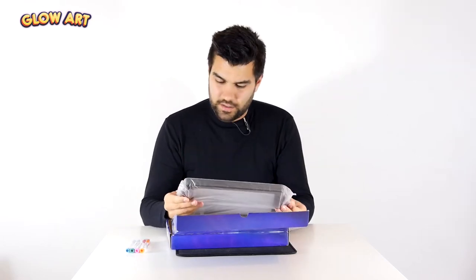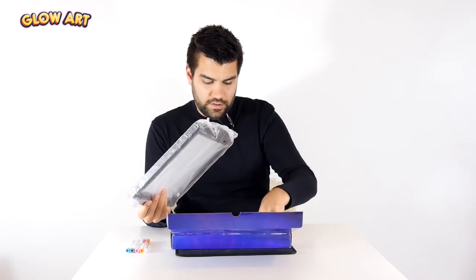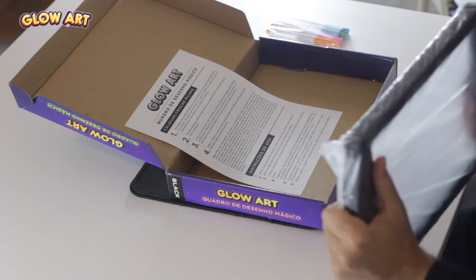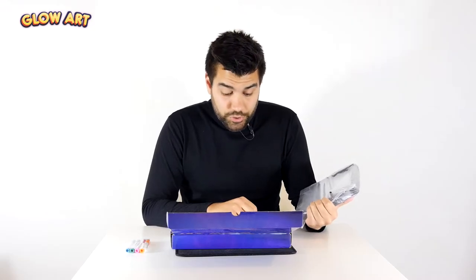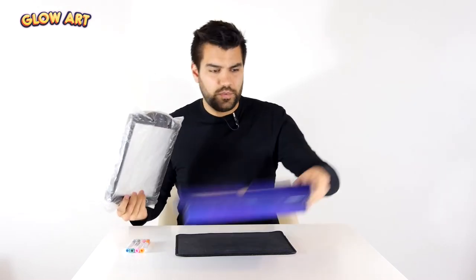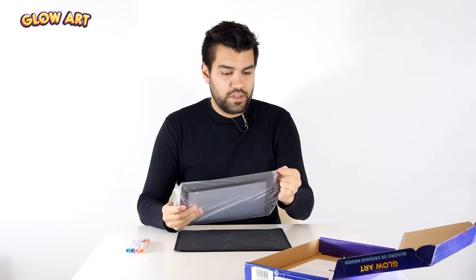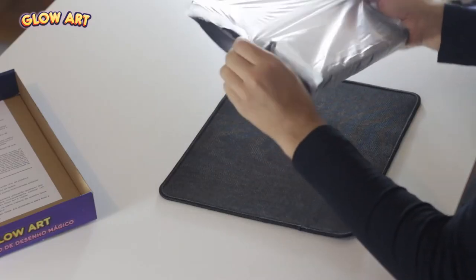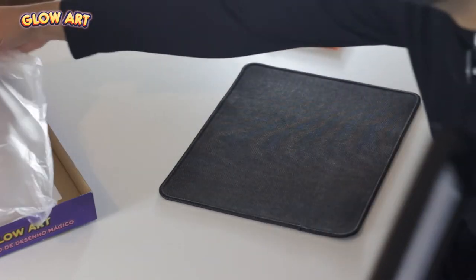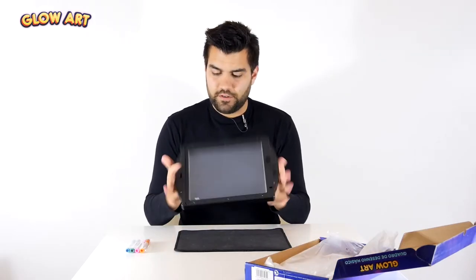So that is the board itself. It also comes with instructions — both on how to place the batteries and also how to use the board. So let's give it a go. Let's put the box aside here. It says it works with three AA batteries.